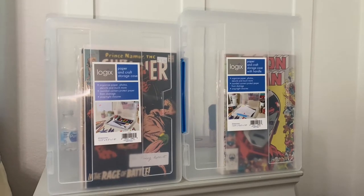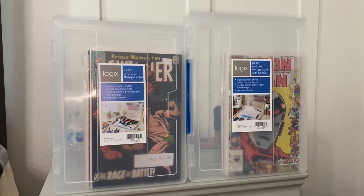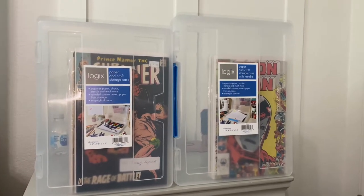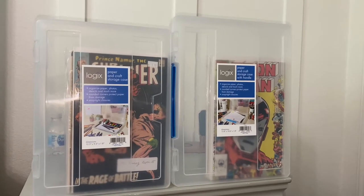Do y'all ever go comic book shopping when you're out of town and then suddenly realize you don't have anything to put your comics in to keep them safe on the ride home? Well, if you ever find yourself in this spot, do what I did — go to Walmart.